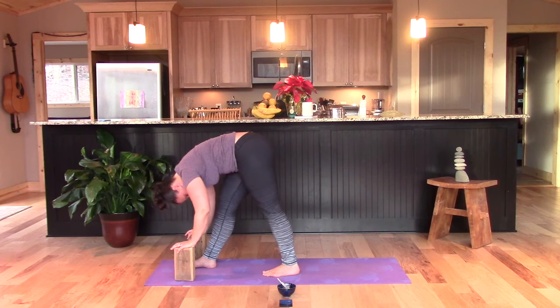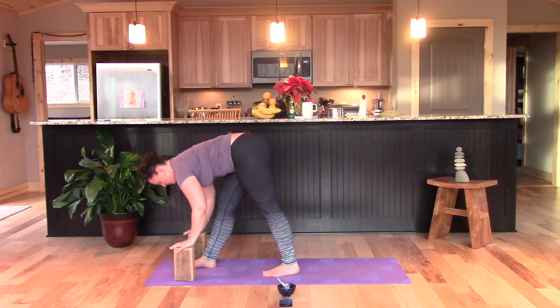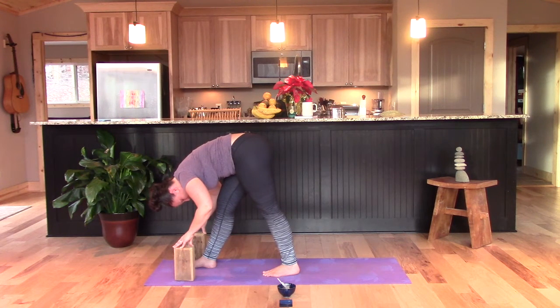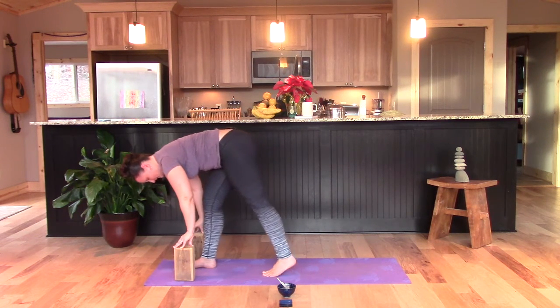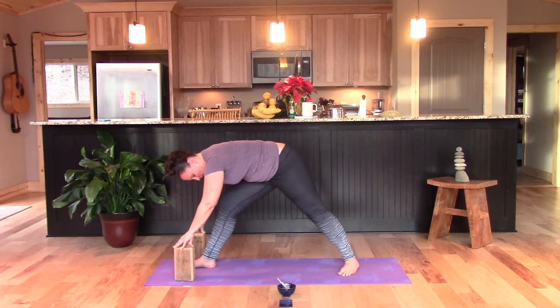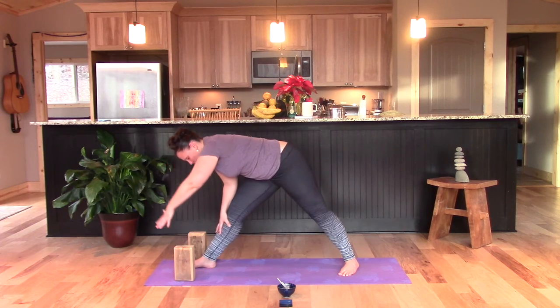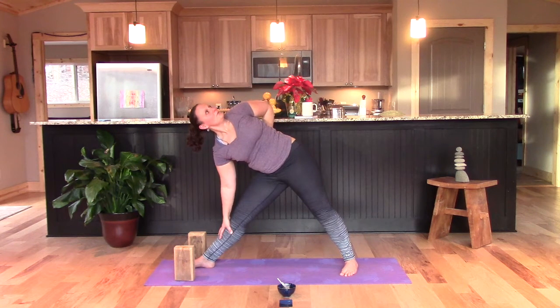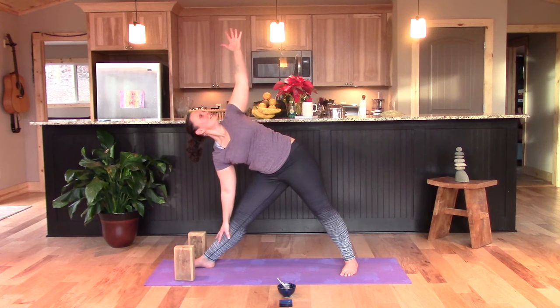Coming into a wide leg stance facing the right short side of your mat — either flatten the back up, or fold, or a little of both. Just watch the thoughts as you move through your practice. Any triggering thoughts, any resistance — just notice and breathe. Inhale tall, step the left foot back a bit more, angle the foot placing it down, and find your way into triangle on this side. Reach the left arm up, or again the option to keep it a little kinder to the shoulder.